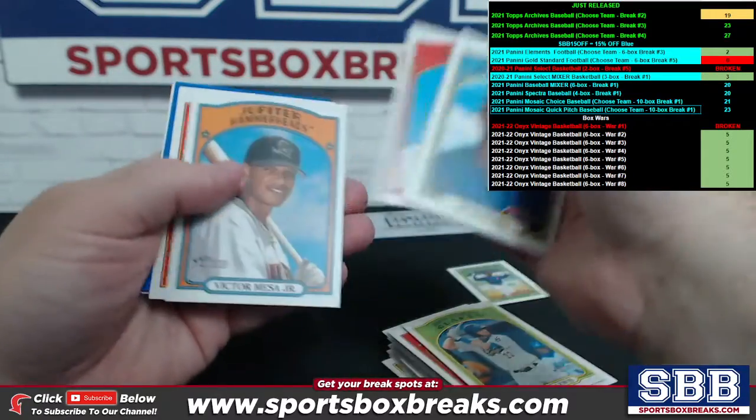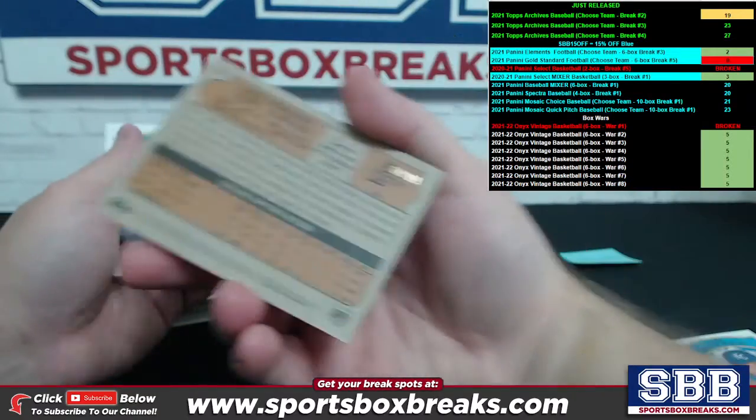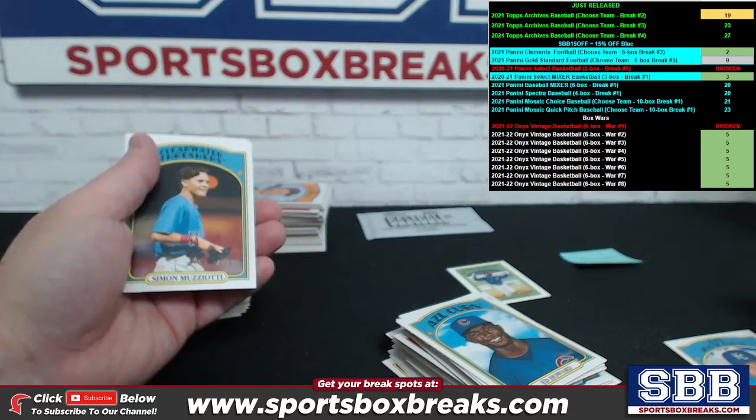And here comes, like I said, blue is creeping on up. I see it — it's a Gage Workman, Tigers blue. That is numbered to 99.